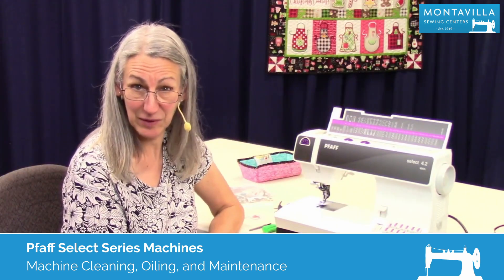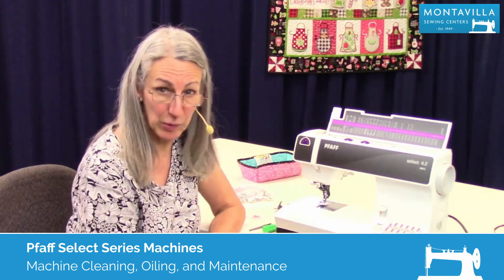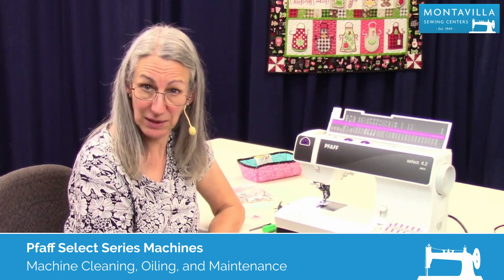Hi, I'm Karen. We're here at Montevilla Sewing Center and today we're talking about the Pfaff Select 4.2. In this video I'm going to show you how to take care of your machine.